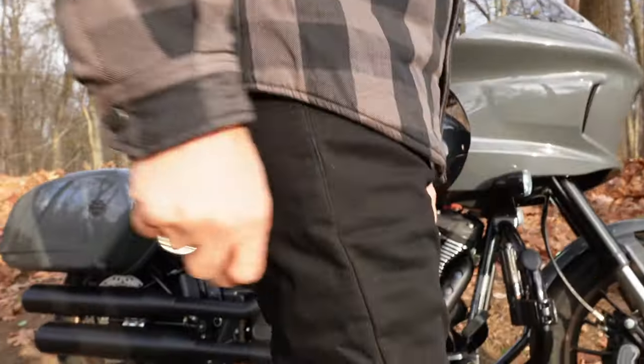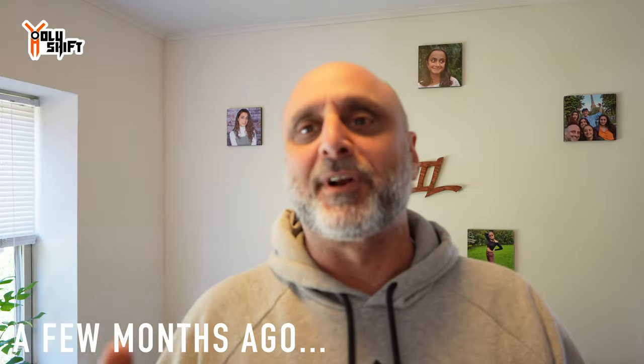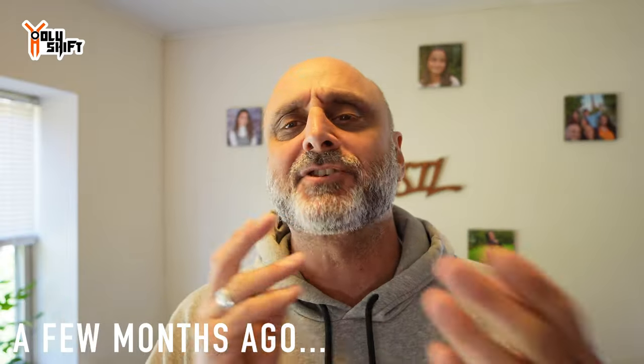Hey guys, welcome back. This video is about Beyond Riders riding pants. About three or four months ago I got these pants from Beyond Riders and I decided to go for a long-term review. I captured some of the unboxing — you'll take a look at that — and then I took them to India and rode them locally.